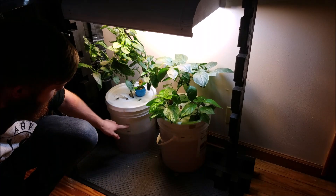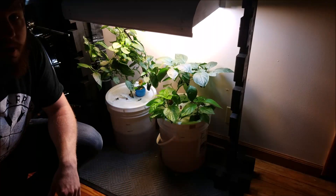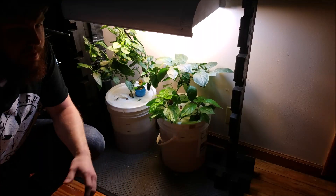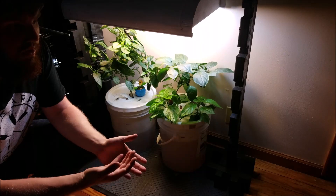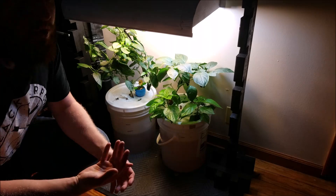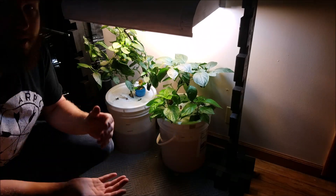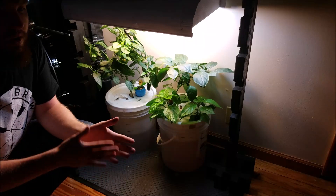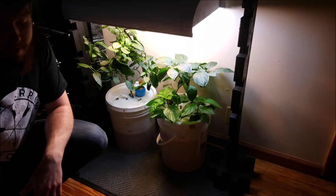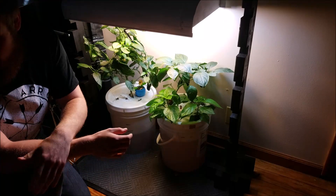Another bonus is that all you have to do is watch the water level. This one's a little low - I like to keep it between these two marks. It depends on the root ball; you want to keep it about halfway exposed. If it's not halfway exposed, you can have either not enough nutrients getting to the roots and it won't grow as fast, or too many roots covered with water causing root rot. They definitely need air.